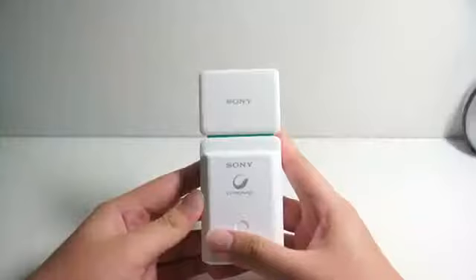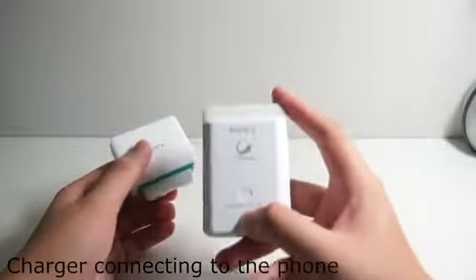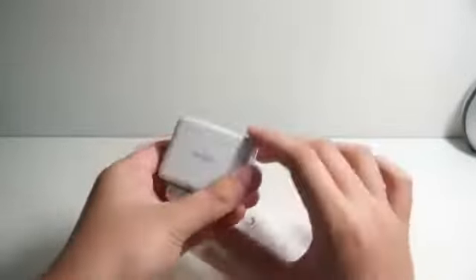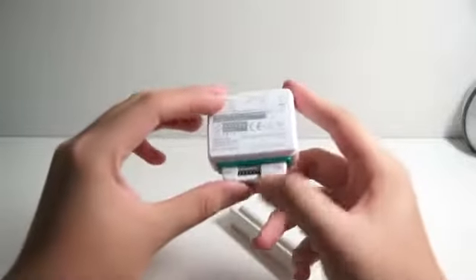And here is the charger itself. Let me pull this out. Taking a closer look at the portable charger, it looks relatively big, but this part can actually be removed. This is actually the charging module, and this is actually the part that holds the charge — the thing you're going to bring along to charge your phone. The charging module is what you use to charge the battery unit.